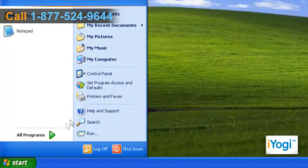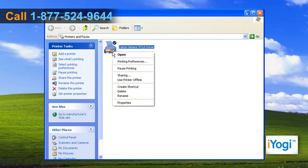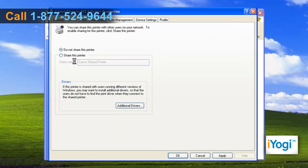Click Start and then click Printers and Faxes. Right-click on the installed Canon printer you are running on your computer and choose Sharing. Under the Sharing tab, select the Share this printer radio button and name the printer that you want to share. Click on Apply and click on OK.